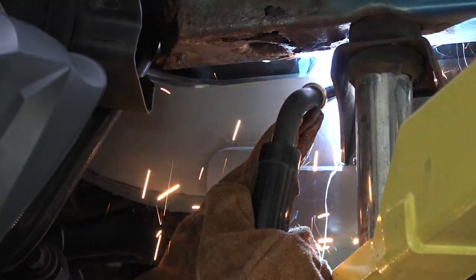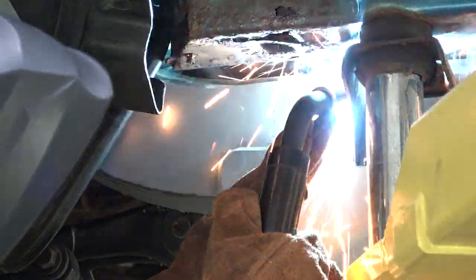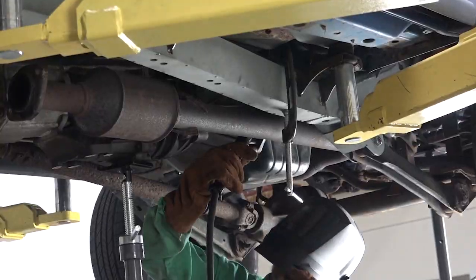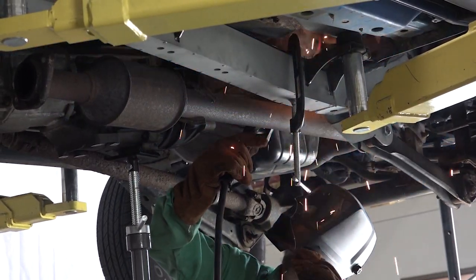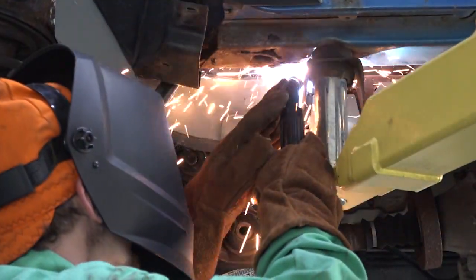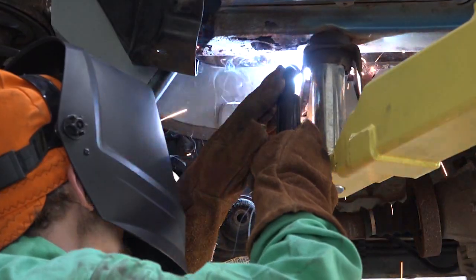Step 7. Remove any remaining potential fire hazards on both the vehicle and surrounding area. Following proper welding procedures, begin welding the part onto the frame rails. 100% weld around all edges.